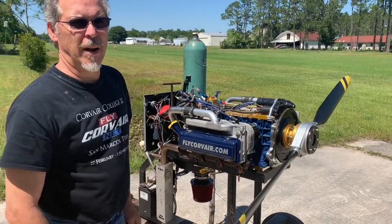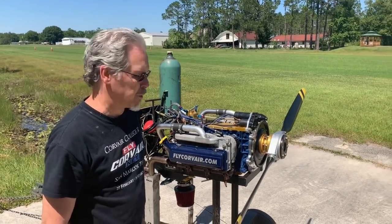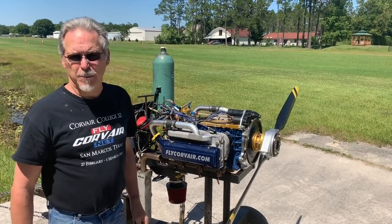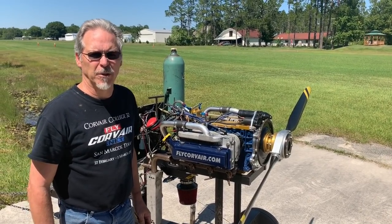Here's your layout of the Corvair. It's a horizontally opposed, 6-cylinder air-cooled engine built by General Motors. In this particular configuration of being used for an aircraft power plant, the engine has been modified and is now 3 liters displacement instead of 2,700 cc.